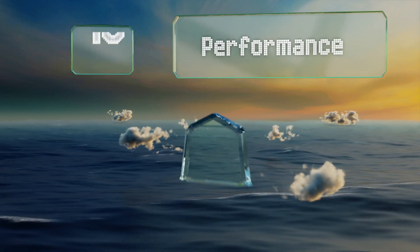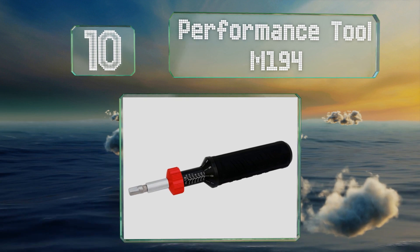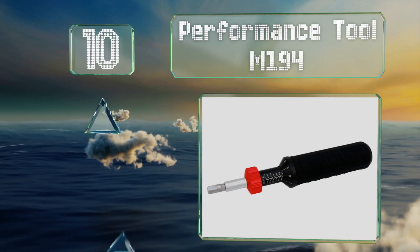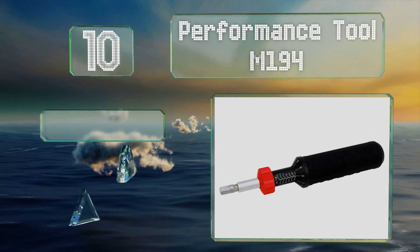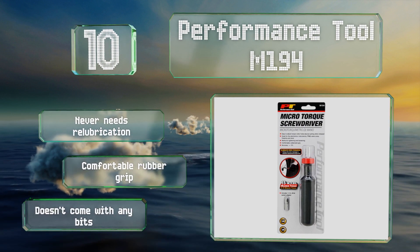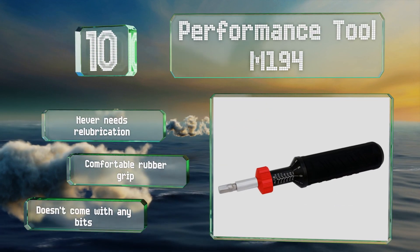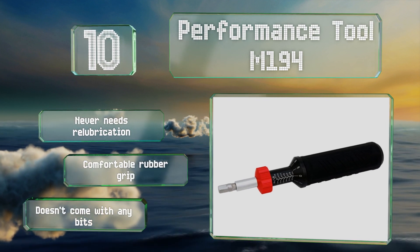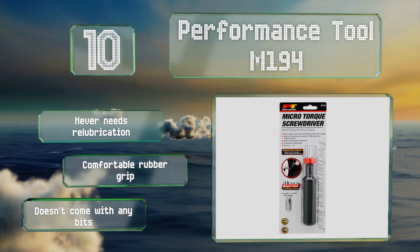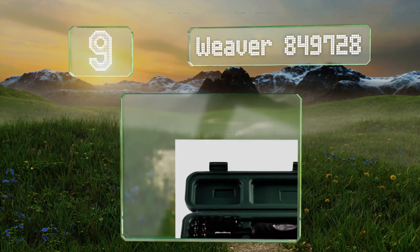Starting off our list at number 10, the Performance Tool M194 is well suited for work with sensitive electronics and tightening fasteners on other fragile items, as it allows for precise adjustments and only goes up to a maximum of 15 inch pounds of torque. A drive socket adapter makes this a versatile choice. It never needs re-lubrication and comes with a comfortable rubber grip. However, it doesn't come with any bits.